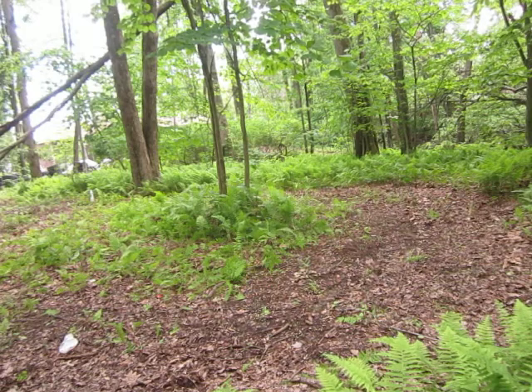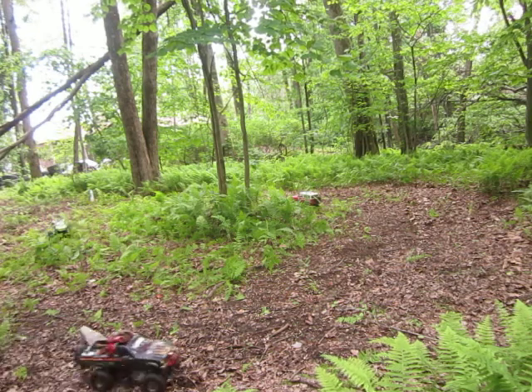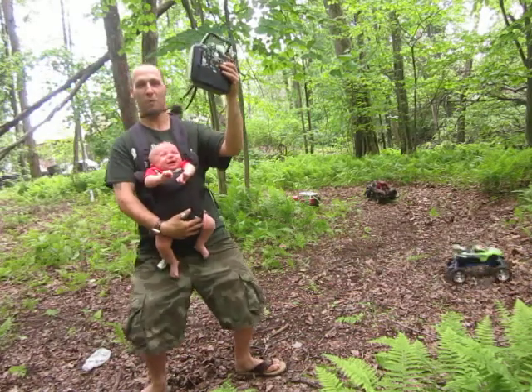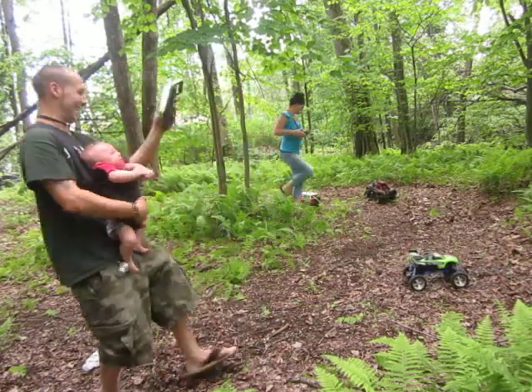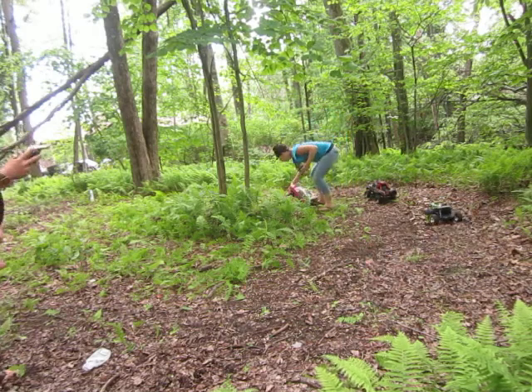Later! That's my happy kid — woohoo! Yeah, he loves the remote control cars. He does. Listen to that — it's cries of happiness.